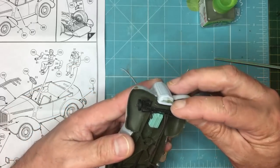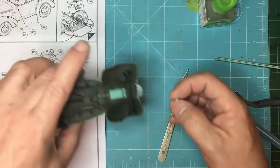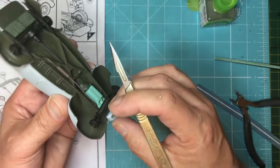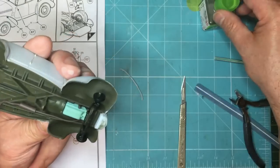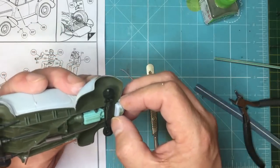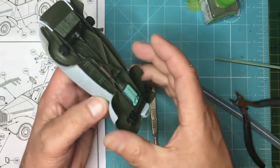Something you shouldn't do: I test-fitted it but didn't look closely enough. I'm going to remove this pin here because it's holding it over and preventing it from going on properly. Drop it back on like that and now I can nudge it over and get it even, then put some more glue on there. See - even after 50 years of modelling you can make mistakes. That's in now, and once it's gone off we'll give it a sand and blend it in to look like one piece.